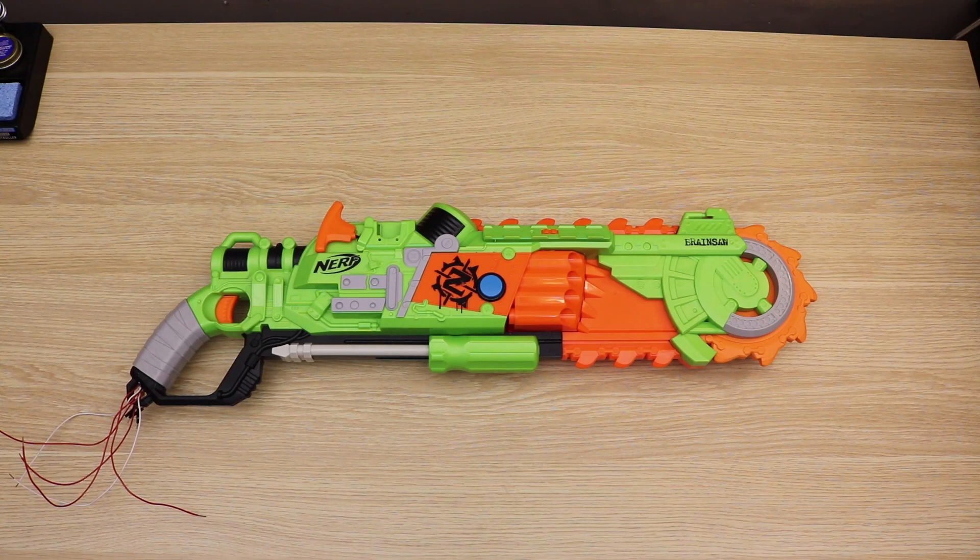Welcome to the first video in a new series that I'm calling Buildlog. This is going to be a weekly update series in which I show more of the behind-the-scenes development side of the controller building process. Because controllers take so long for me to produce, I realistically can't put out a new video every week, so this is my attempt to provide more content for the community and also provide a learning opportunity for those who are interested in building their own controllers.